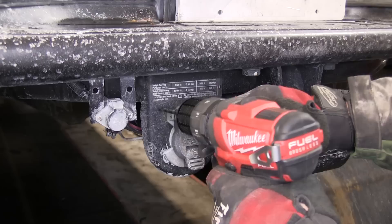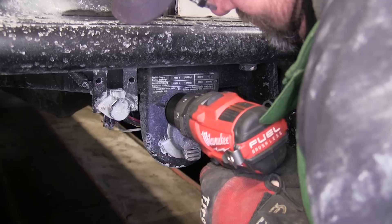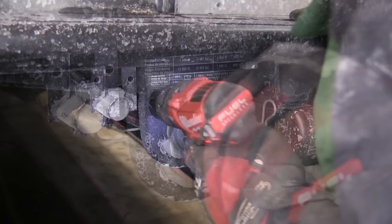Now, with the passenger side installed and secured, we'll go ahead and start routing our airlines. To begin routing the airlines, we'll first make two attachment points for our inflation valves. Here at the back of the vehicle, we'll go ahead and drill two holes next to the manufacturer's 7-way connector as mounting points for our inflation valve. We'll start with a smaller pilot bit and open it up to the 7/16 bit, which will be large enough for the inflation valve.